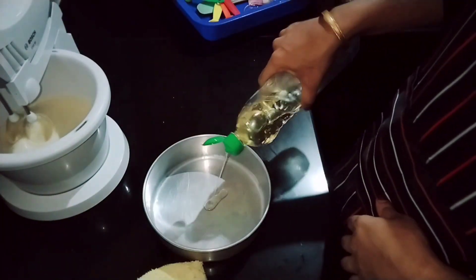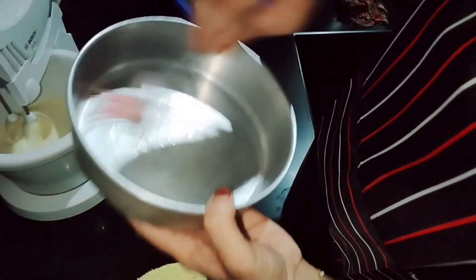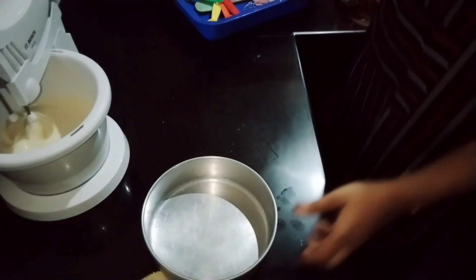We will prepare the cake tin. Spread oil in the cake tin evenly, and add the oil around the sides as well.